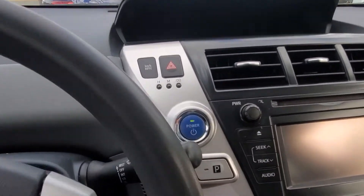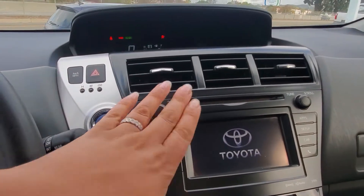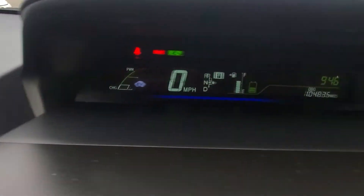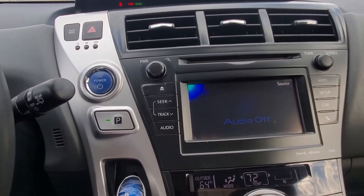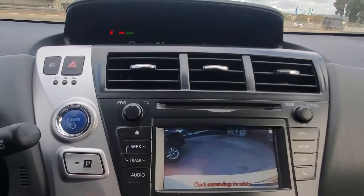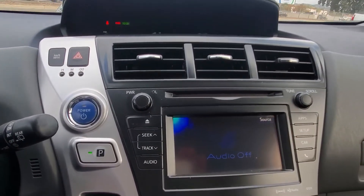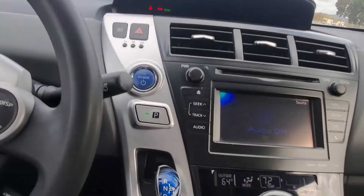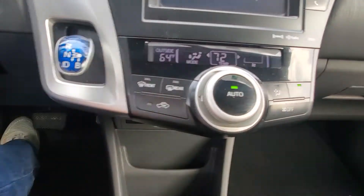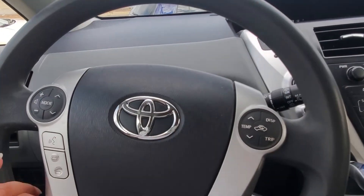Let's go ahead and turn it on. It takes a minute for it to actually start functioning. This right here gives you most information about the EV and everything. Let me go ahead and put it in reverse so you can see — this is the backup camera — and then put it back in park. Down below you're going to have your AC controls and everything down here. Phone controls are over here and voice command. And this is going to be your cruise control.